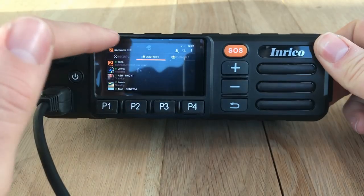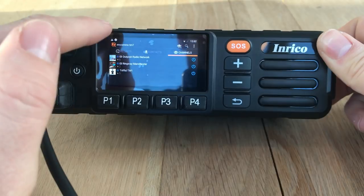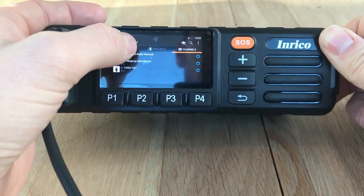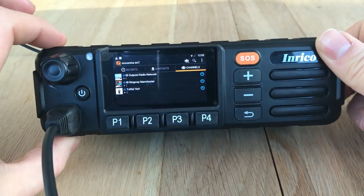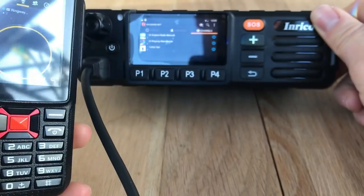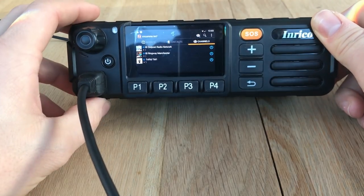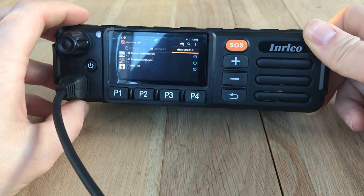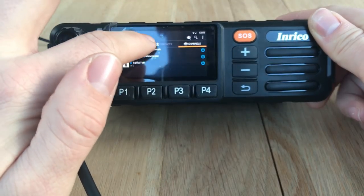When you've downloaded the app it'll appear on your desktop and it'll look something like that, but you won't have any recents, contacts, or channels in there because it's new - you just sign in with the details you set up. On this device I'm signed in as RM Comms TM7. On the F22 we're signed in as RM Comms - two separate accounts - so these devices will talk to each other. You can have it as your call sign, and you can set up an account name to be anything you want.